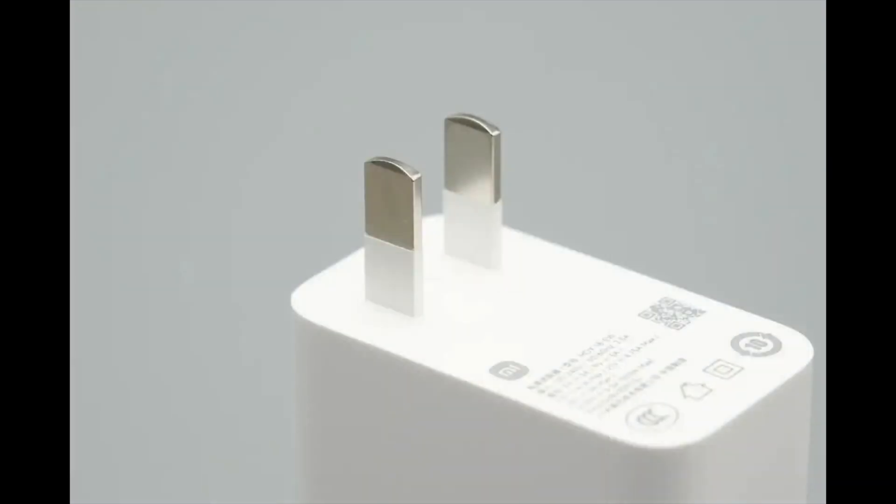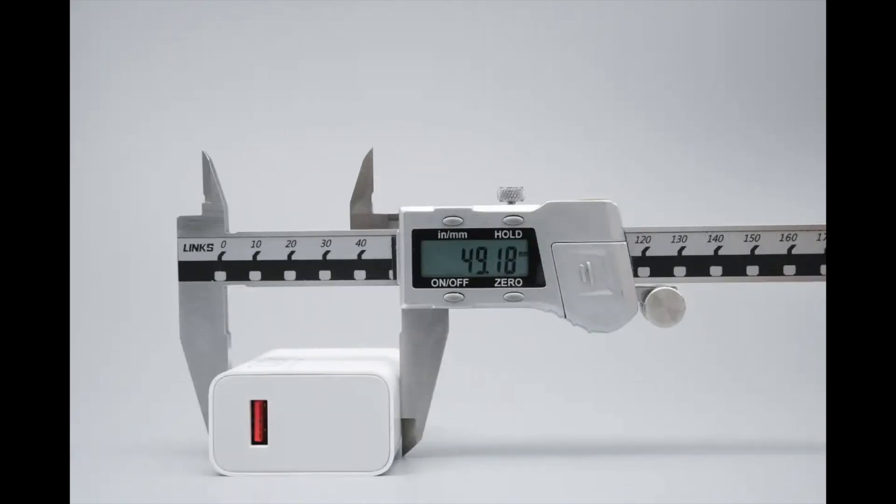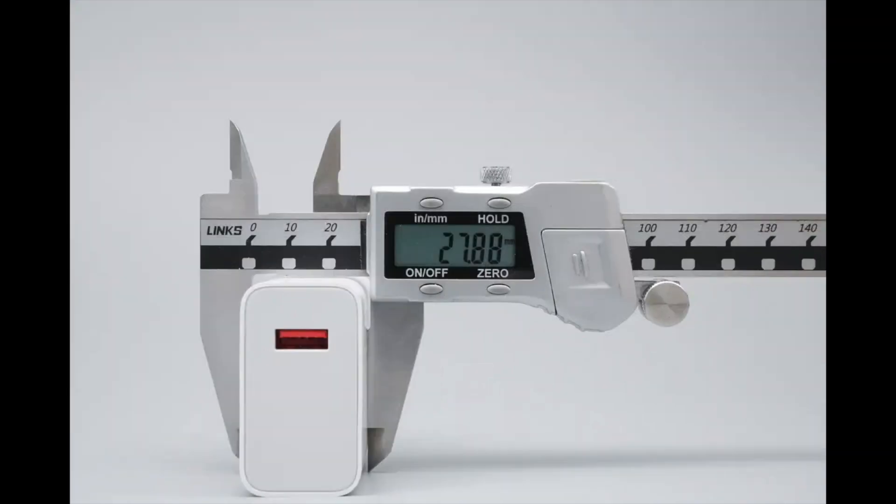The charger uses semi-encapsulated prongs with insulating sleeves, enhancing safety. The length of the charger is about 55.8 millimeters (2.2 inches). The height is about 49.2 millimeters (1.94 inches). The width is about 27.9 millimeters (1.098 inches).